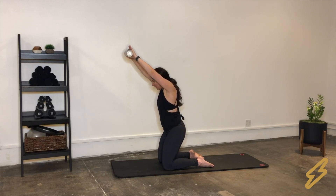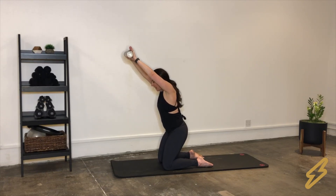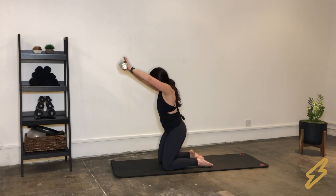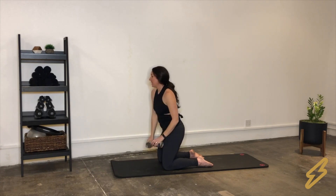This one is challenging even with light weights. After the reps, hold the arms extended out and hang in there — squeezing into the back of that shoulder. For the pulses, just squeeze into the back of the shoulder with small pulses. Notice how the body isn't moving — it's just an upper body movement. Nice and slow — feel that burn. Bring that all the way down and give that a roll.